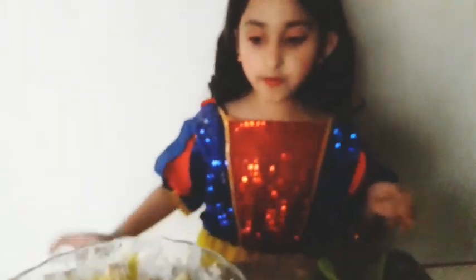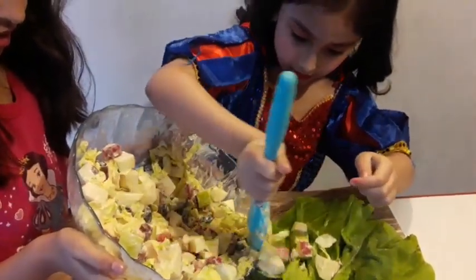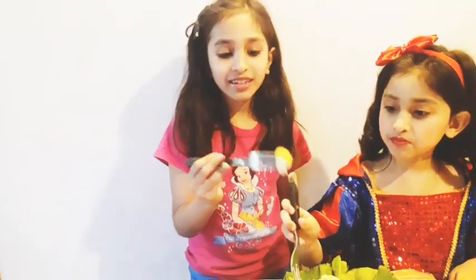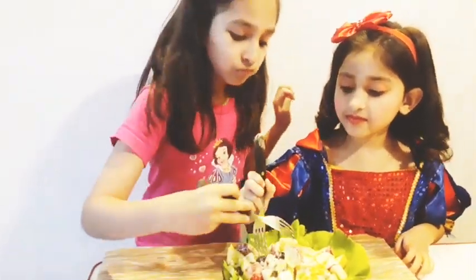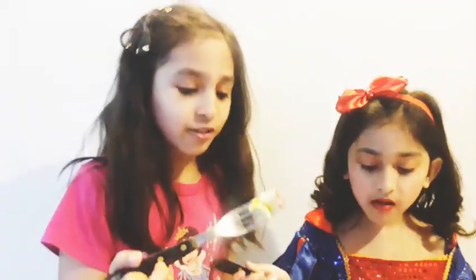Now we mix the salad. Mana, will you help me? Yes! Comment below and share it with your friends and family. Try it at your home — it's very delicious and very yummy. Hope you like it. See you tomorrow! Bye!